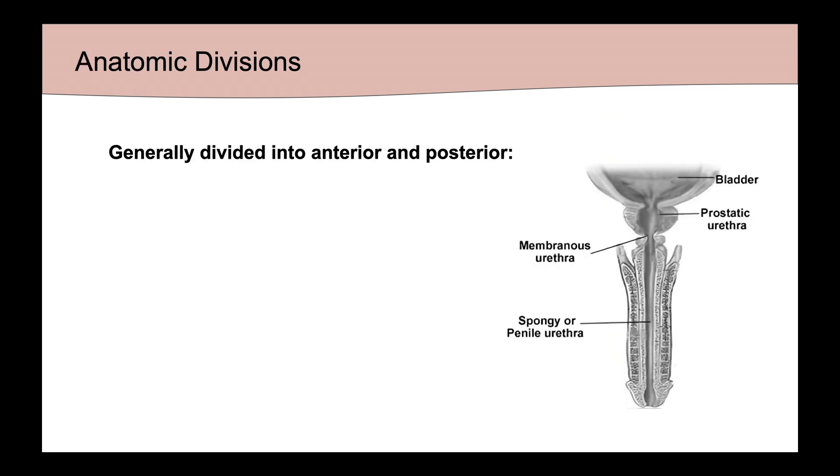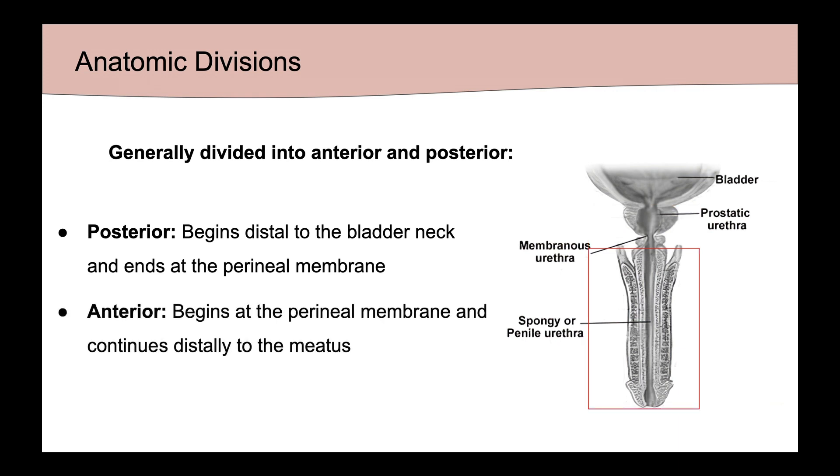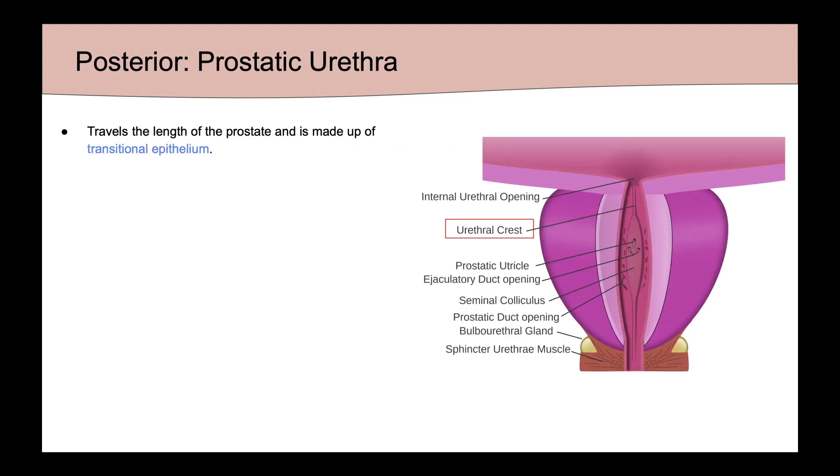The male urethra is generally divided into an anterior and posterior segment. The posterior segment begins distal to the bladder neck and ends at the perineal membrane, while the anterior segment begins at the perineal membrane and continues distally to the meatus. The most proximal aspect of the urethra is the prostatic urethra, which travels the length of the prostate and is made up of transitional epithelium.